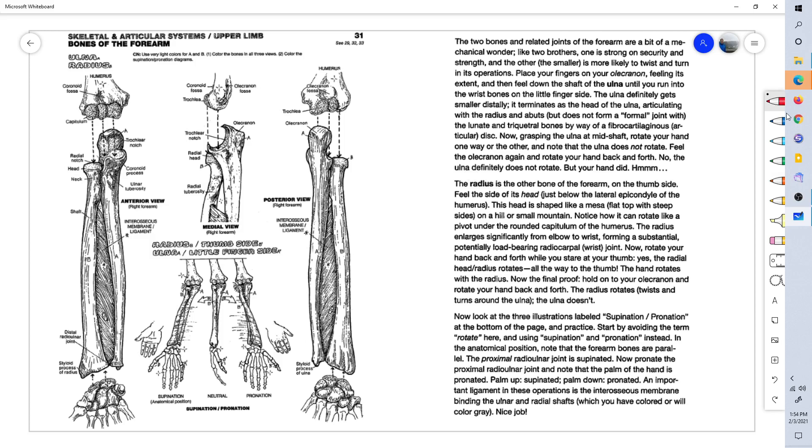There are two bones of the forearm: the ulna and the radius. They both articulate with the humerus, which is the upper arm bone that connects to the shoulder. This is a look at the anterior portion — the anterior view of the right forearm.